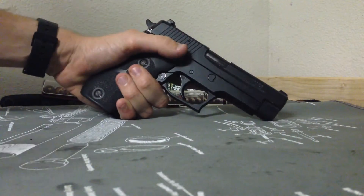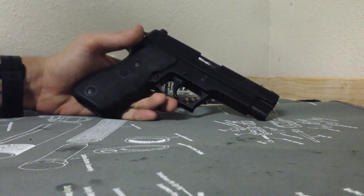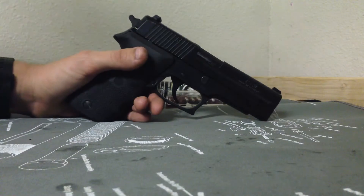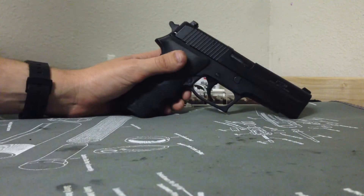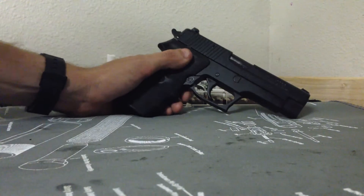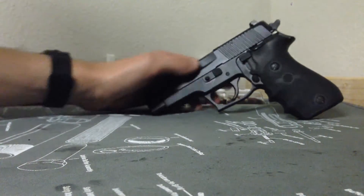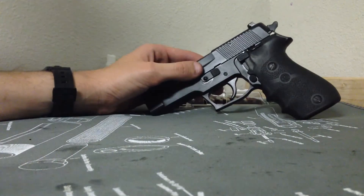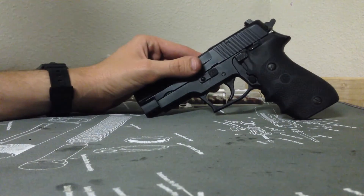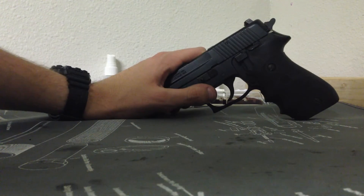Back to the gun — sweet gun. The night sights are phenomenal, as with all SIG night sights. The finish is pretty good, but they're Cerakote now which is better. If you want to do that, do it; if you want to keep it stock, that's fine — it's your gun. If you have any questions, feel free to comment. I'll figure it out. Have a good day — it's CommonMan91, Seacrest out.